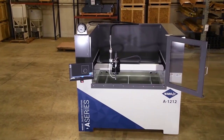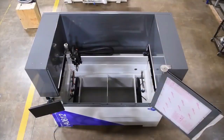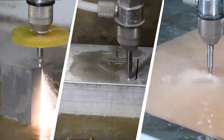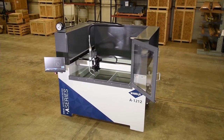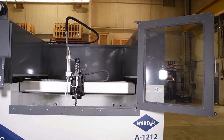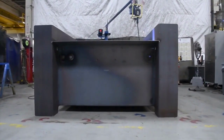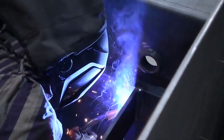WardJet's A-Series waterjet is a compact yet powerful cutting system that makes no compromise in cutting capability. While the machine itself features an extremely small footprint, it can efficiently process the same materials as our most industrial waterjets. The space-saving design of the A-Series makes it a perfect solution for manufacturers, fabricators, and makers who require heavy-duty machining capabilities but are limited by floor space. As with all WardJet waterjets, the A-Series is fabricated completely in-house at our Talmadge, Ohio facility.